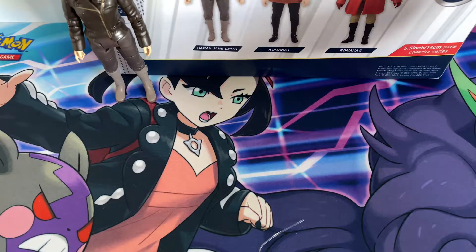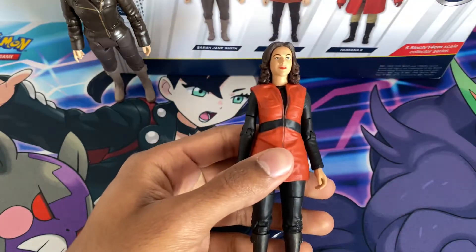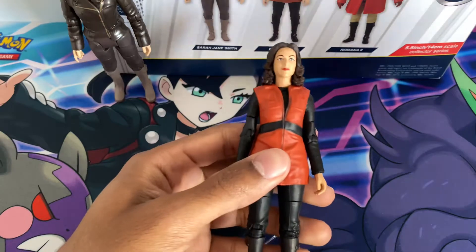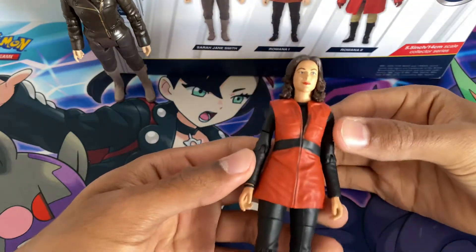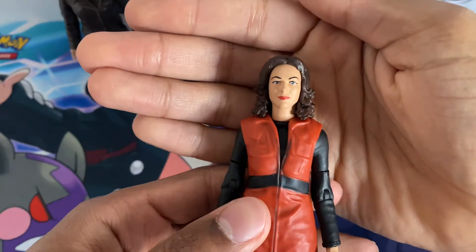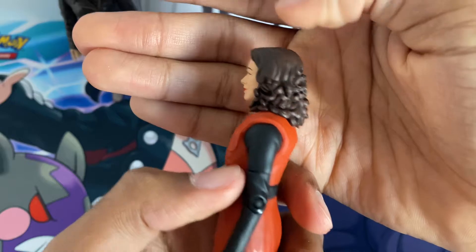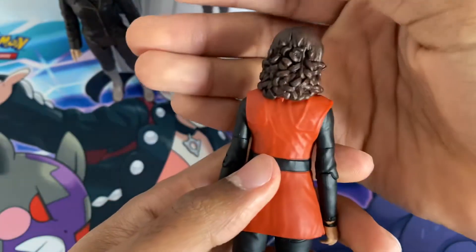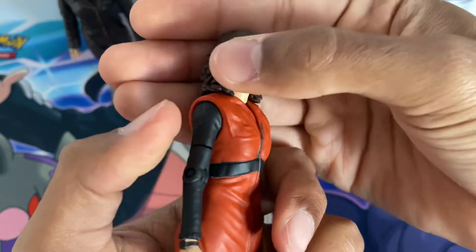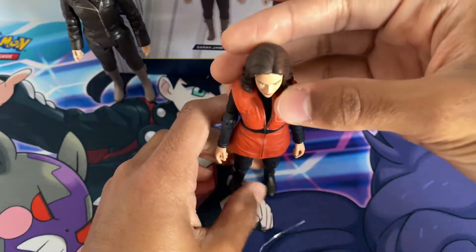Now on to the second figure, which is Romana 1 from the Key to Time story, The Power of Kroll. Some people prefer this figure because the paint job on it looks excellent — she's got that raised eyebrow feeling, and the curls on the side. The back of her long hair is brilliant, and on the back as well, very neat and crisp, and the paint job is very neat.